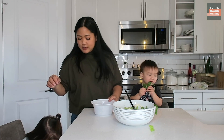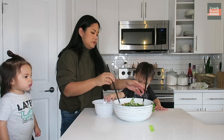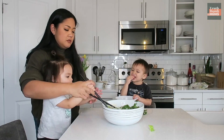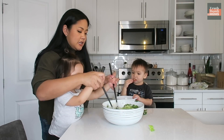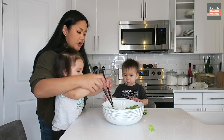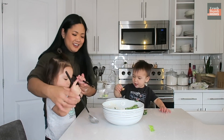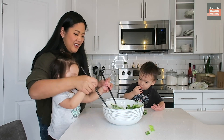Be prepared for lots of messes! Can you help mommy put some of these in here? Ready, go! Toss the salad. Mix it. Yeah, go Connor! Again, again. Hiya, hiya, hiya.